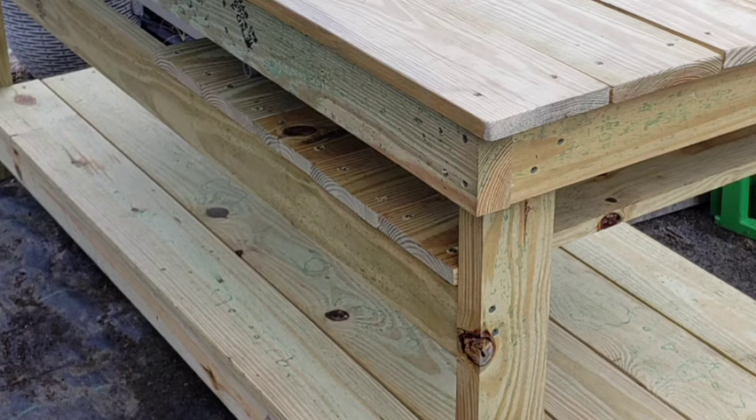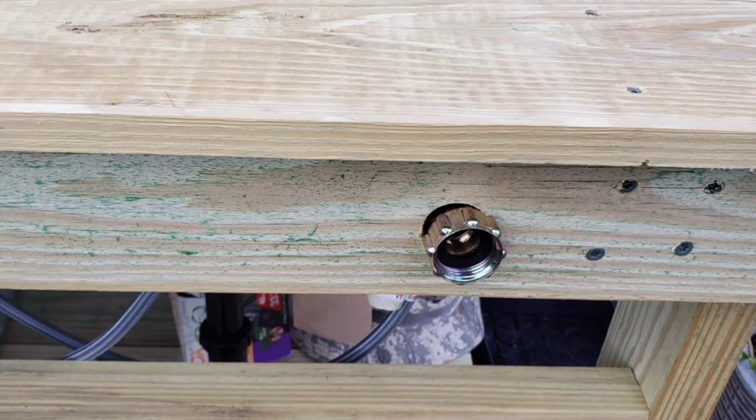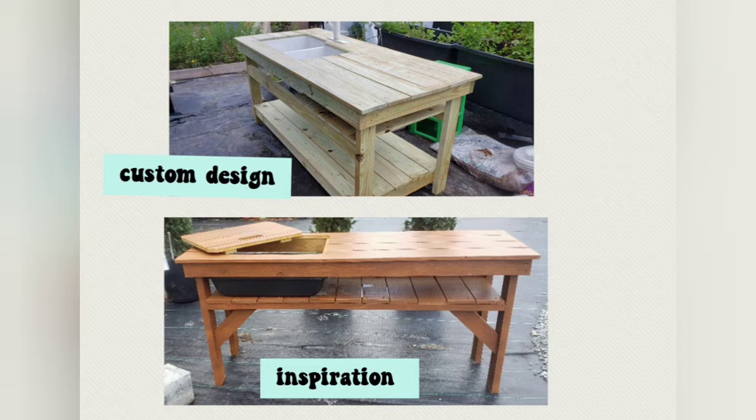And here's the final product. I had him add the two shelves and I had him add a water hose attachment. I like the natural look, so I'll just put a clear coat sealer on it. There's the inspiration on the bottom and my sink is the one on the top.